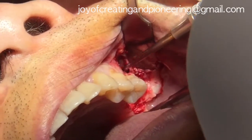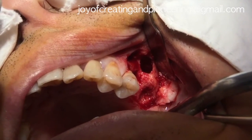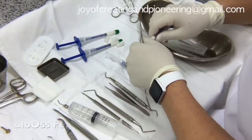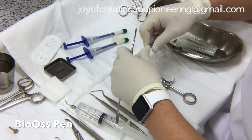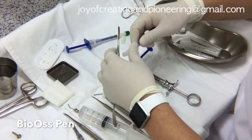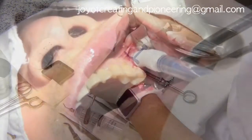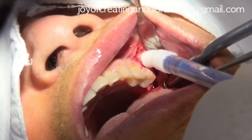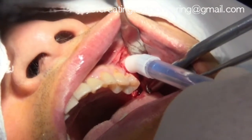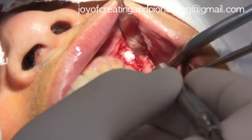Using the Valsalva method, the absence of perforation was confirmed visually. The bone graft material was Bio-Oss, sourced from Geistlich company, and 1.5 cc was prepared. The graft was carefully inserted into the sinus cavity and great caution was applied not to accidentally perforate the membrane.